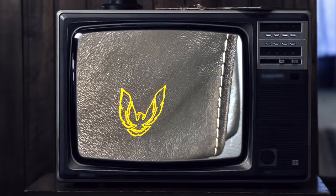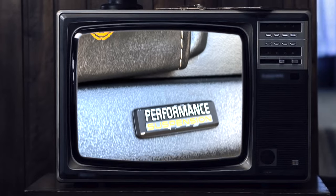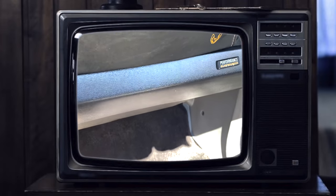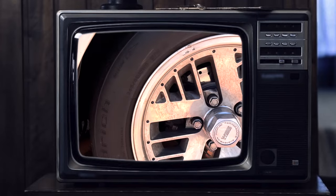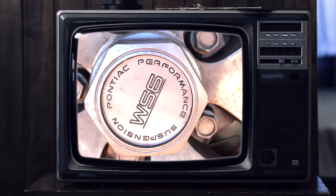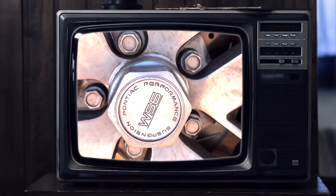Hold it! Performance suspension - it's there, right on the dash! In fact, look at the wheel hubcaps! WS6! Performance suspension!